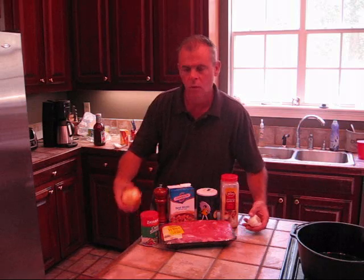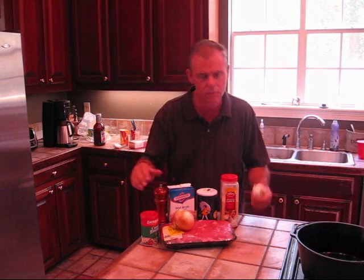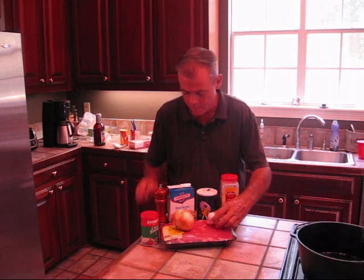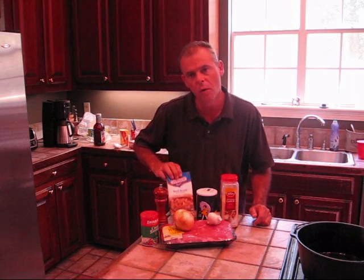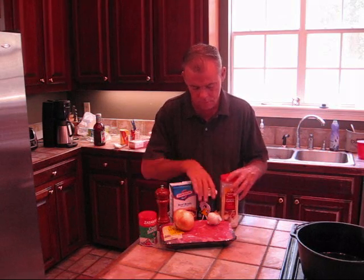Start out with a nice chuck roast. We're going to dice up an onion and throw that in to help make the gravy. Use a little bit of garlic. We're going to use some beef broth, a little bit of Creole seasoning, some black pepper, salt, and a little garlic powder.